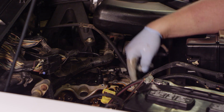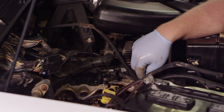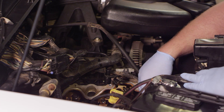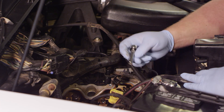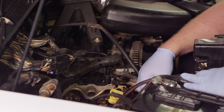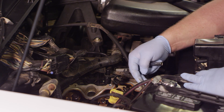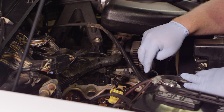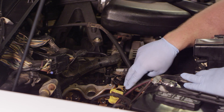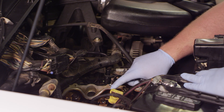Next we're going to get the cam sensor out of the front of the timing cover - that's going to be in our way when we put the wedge tool down inside. To get clearance, I'm going to take my quarter inch ratchet with my 8 millimeter socket and pull the bolt out of the cam sensor. That's going to allow me to slide that out of the way so we can take our wedge tool and get it down in there against the timing chain tensioner.